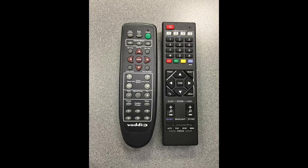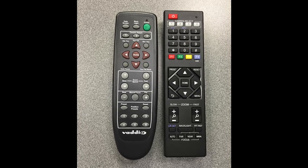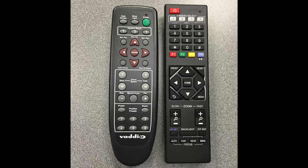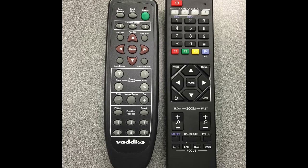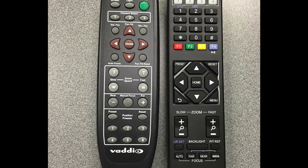Let's take a look at the remote controls — there's a little bit of difference there. The Vadio can control 3 cameras via one IR remote; PTZOptics can control 4. The Vadio has 6 preset buttons right on the remote; the PTZOptics has 9. Both have slow and fast PTZ, an easy backlight button, and manual focus. In general, they have about the same feature sets on the IR remote, and most people still use IR remotes to control their cameras.